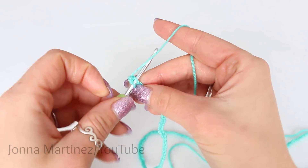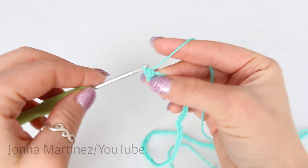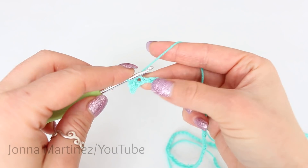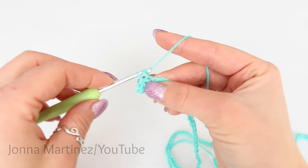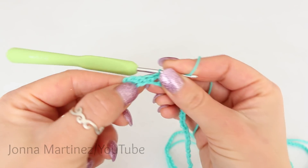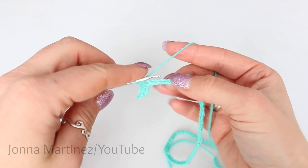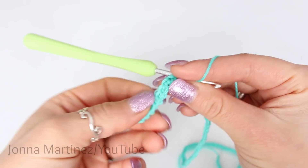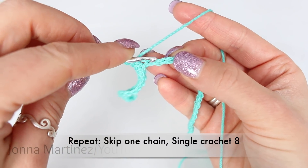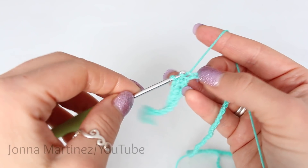To single crochet: insert your hook, grab your yarn and pull up a loop. We have 2 loops on our hook, yarn over and pull through both loops. Now single crochet into the next 3 chains, so now we have 4 single crochet. Now we are going to begin a repeat: skip 1 chain and single crochet into the next 8. And then we are going to repeat that all the way down — skip a chain and single crochet into the next 8 chain. Once we get to the end I will meet back up.